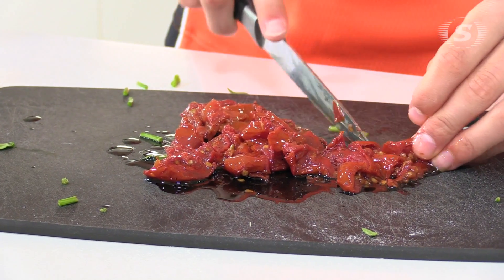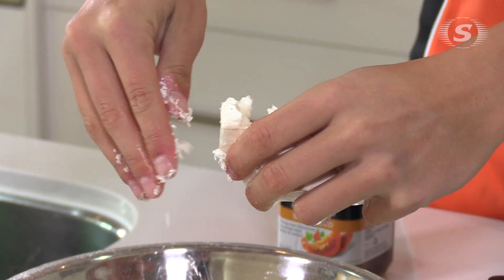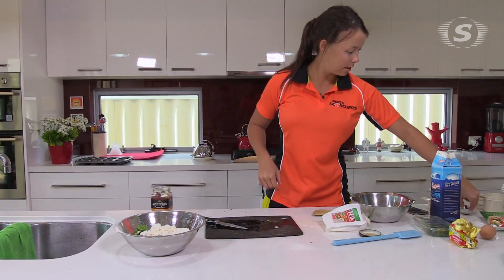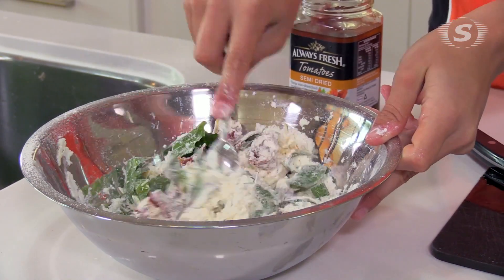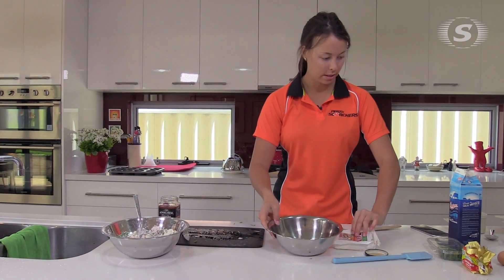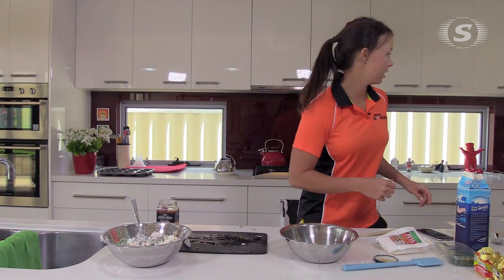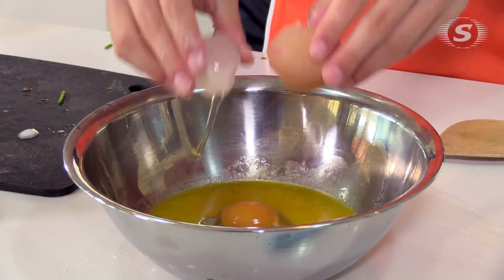The spinach, sun-dried tomatoes and parmesan and feta all goes into the flour. So all that goes in and then just give that a little bit of a stir. Then in a separate bowl you're going to put your milk, dill and butter in there. Also crack an egg in there and whisk that together.